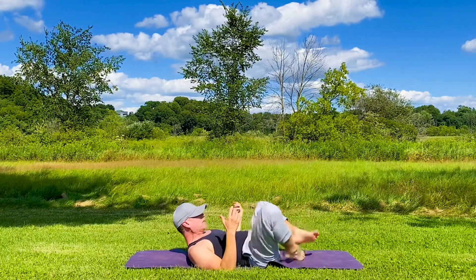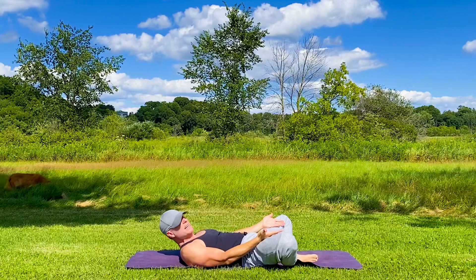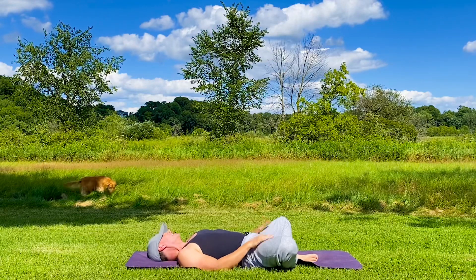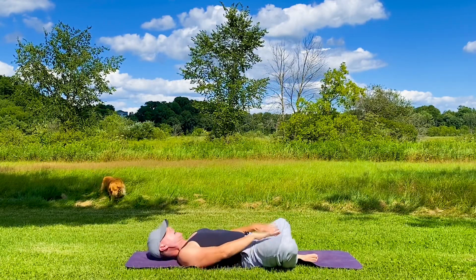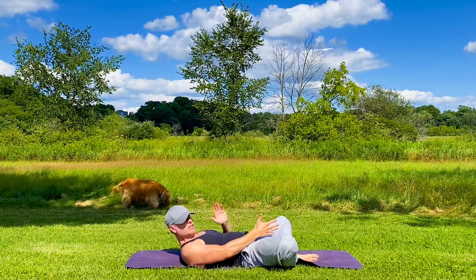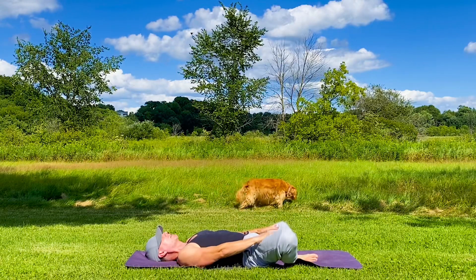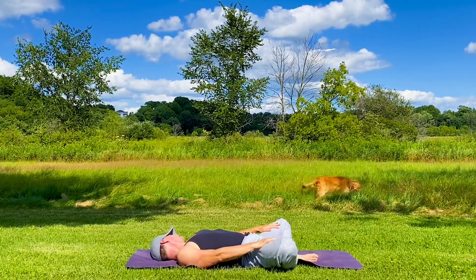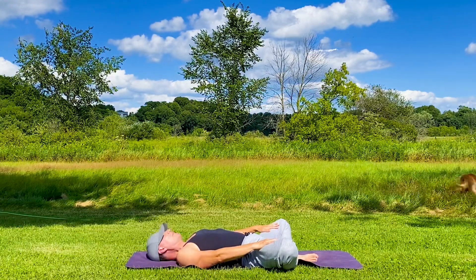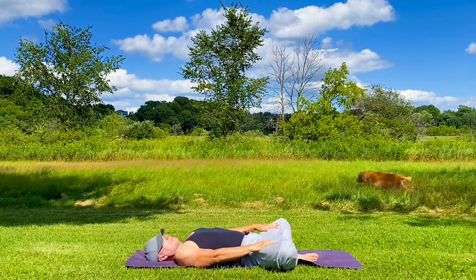Bottoms of the feet together. Right away in the morning is a great time to open up the hips. This is called a supine butterfly — we have the head down. Let's place the hands on the knees and roll the head side to side. Use the hands to gently open the hips, creating space in the groin. Anybody can do this and receive immediate benefits: more flexibility, more movement, more focus, more purpose, more breath.